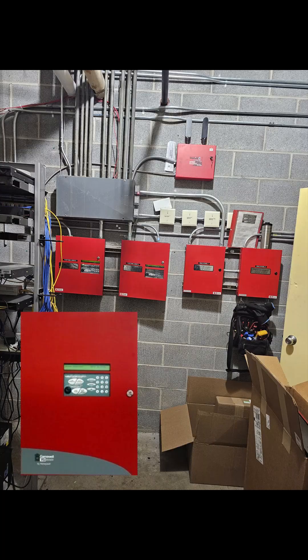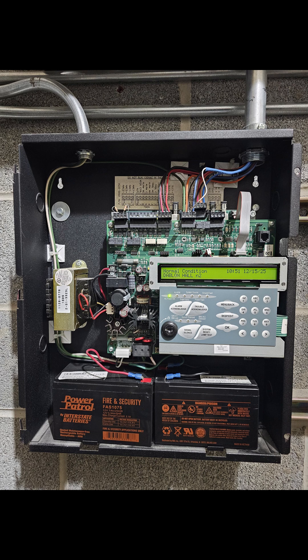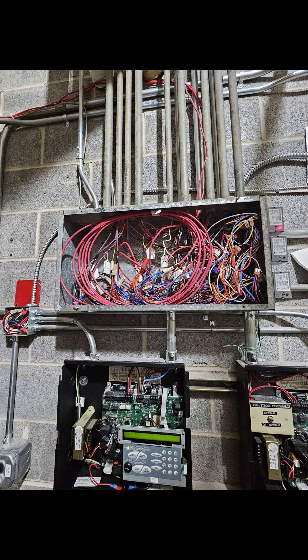The existing system is an FCI 7100 system with two nodes. What we're going to need to do is take these panels down and replace them with a two-node E3 system. Having this wire away above the fire alarm panels will simplify this process.